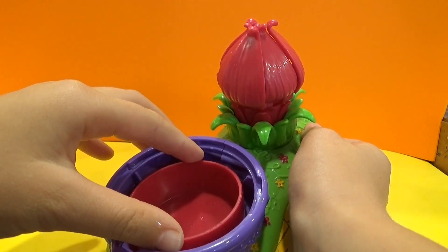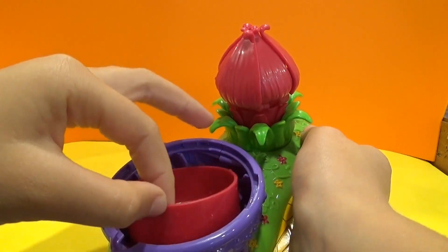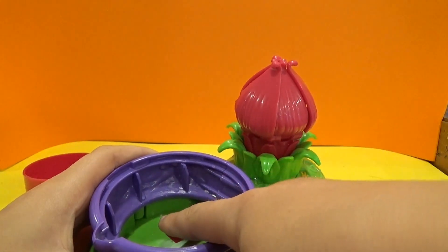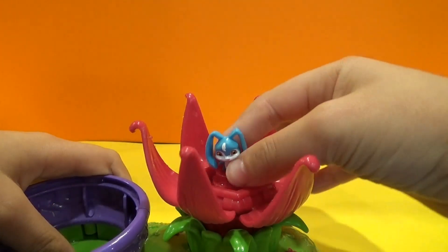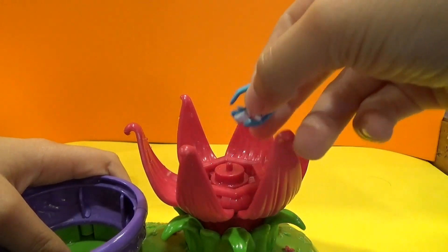So the water goes down, down, down, and makes this thing heavy — it pushes it and then it goes up. If you want to see how it works, you push it here. Kiko! Here's Kiko! Yay, we found him!